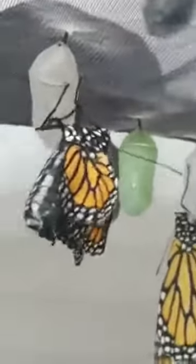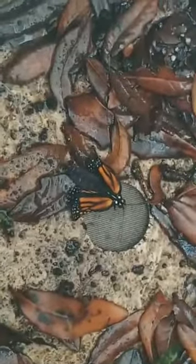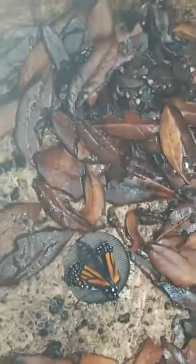So here's this little guy who's just emerged. Oh, and he dropped. He must have lost his grip on his chrysalis. Hopefully he'll find a safe spot here in the pot where he can spread his wings. I can't touch him — the oil on my fingers would damage his wings.